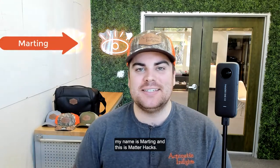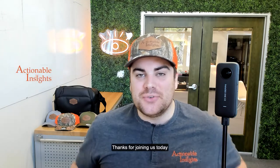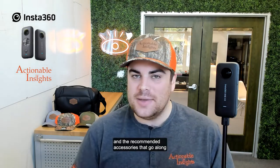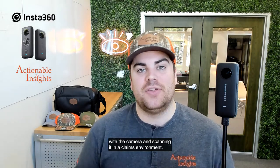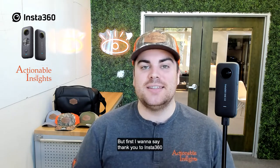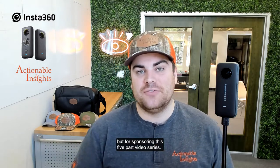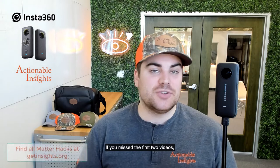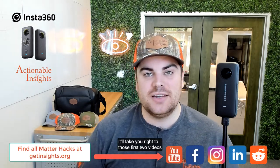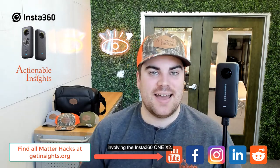Hey, what's going on? My name is Marding and this is MatterHacks, a video series brought to you by Actionable Insights. Thanks for joining us today. We're going to be discussing the Insta360 ONE X2 and the recommended accessories that go along with the camera and scanning it in a claims environment. I want to say thank you to Insta360, not only for sending us out this camera, but for sponsoring this five-part video series. If you missed the first two videos, go ahead and check the link down below — it'll take you right to those first two videos and you can be caught up on everything involving the Insta360 ONE X2.